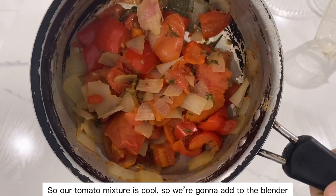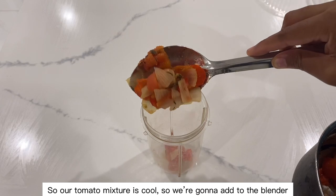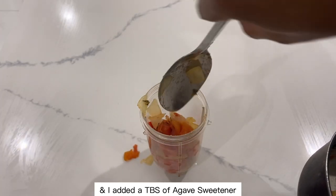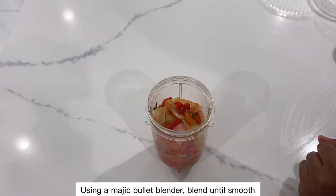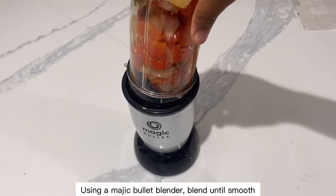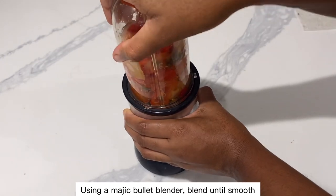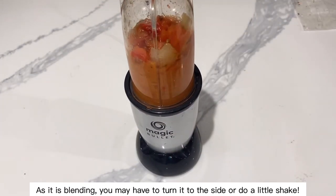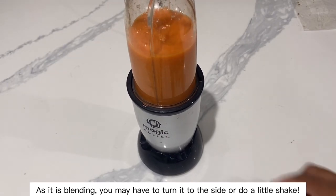Our tomato mixture is cool, so we're going to add it to the blender. I added a tablespoon of agave sweetener — you can add your sea salt and other seasonings after, to your liking. Using a magic bullet blender, blend until smooth. You may have to turn it to the side or give it a little shake so it blends thoroughly.